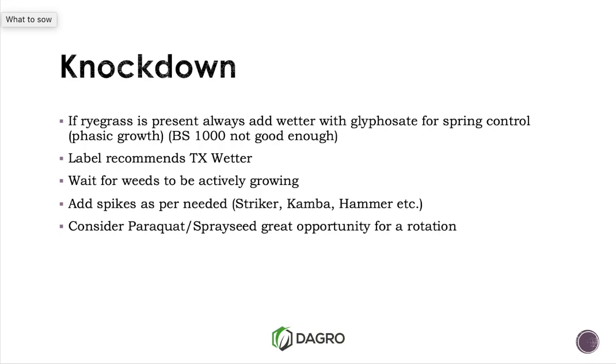There's a great opportunity to get some rotation in with our Group Ls — so paraquat spray seed. If you are using Group Ls and you've got some big ryegrass in particular, make sure you use the appropriate rate. Don't skimp on the rate. Wait for those weeds to be actively growing. In summertime we worry about moisture stressed weeds — that doesn't work well — and it's actually the same here at the other extreme.